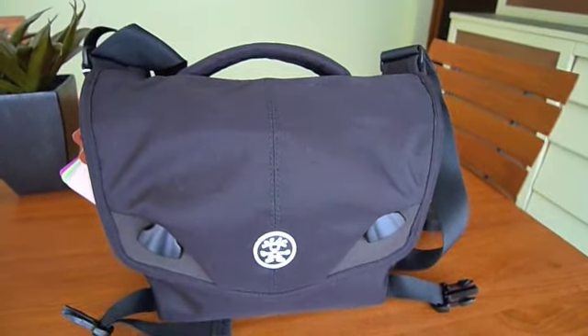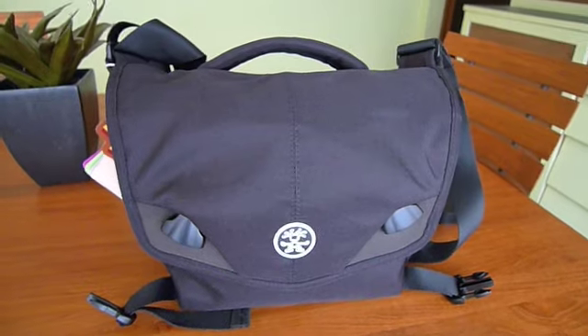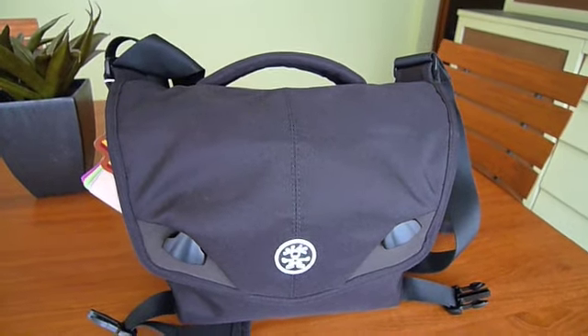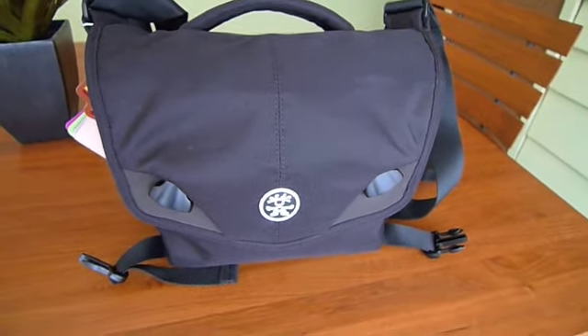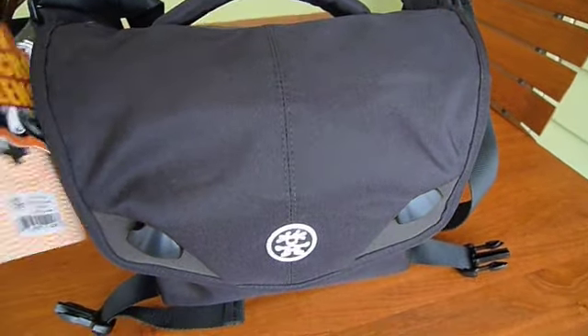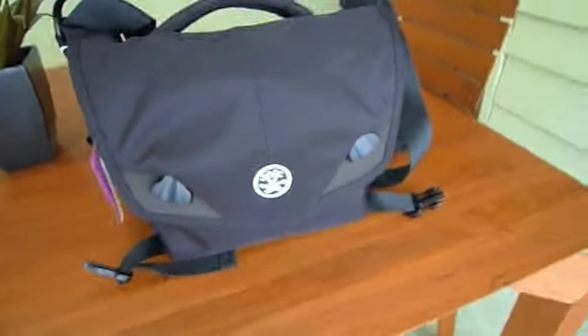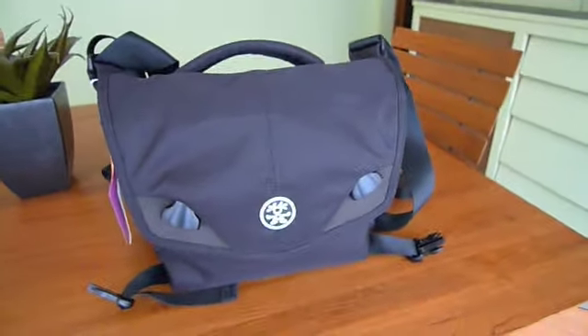I looked around, and there's plenty of options — larger Billinghams, fog bags, all kinds of bags out there. But one bag that was coming up quite a bit was from an Australian company named Crumpler, and they make a line of bags that are a little bit different in some ways than your traditional photo bag.